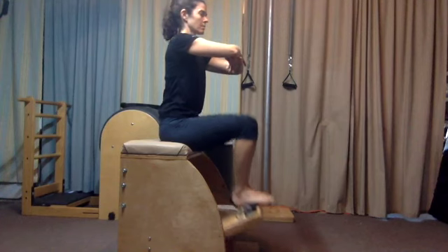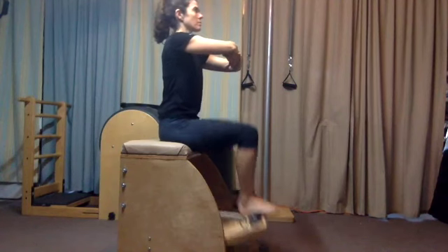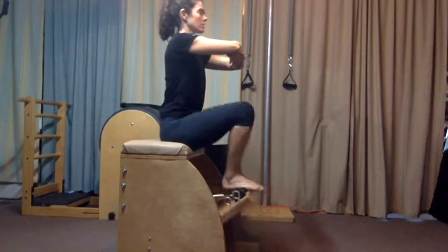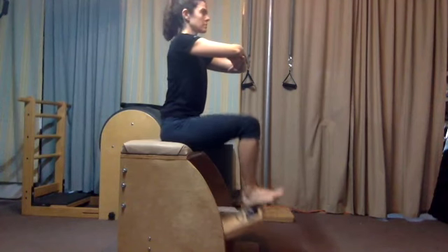After ten, simply hold the pedal down. Step to your arches with feet and knees together and do ten there as well. Keeping a sense of lift in the navel, shoulders over the hips the entire time.